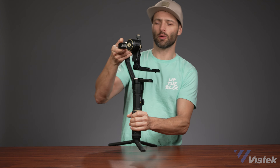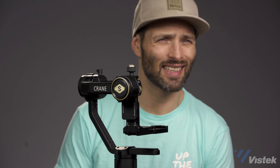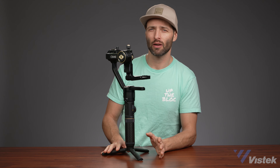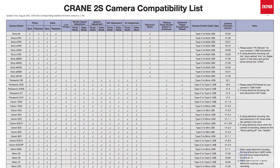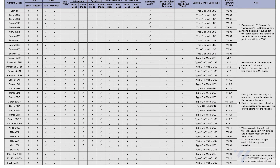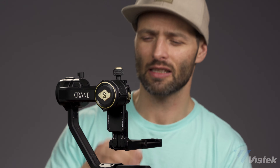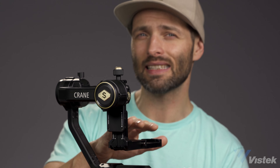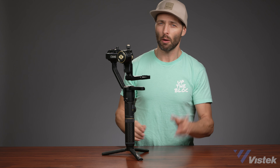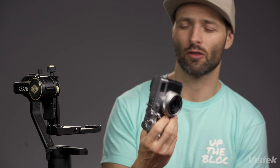We're going to start light and work our way up. With the Crane 2S, the reason it's one of the most popular gimbals right now is its huge payload range. Zhiyun doesn't actually publish a minimum payload range — they say it goes up to 4.5 kilograms, which is close to 10 pounds. They publish a list of compatible cameras starting with Sony A6000 series all the way up to DSLR bodies or Z-Cam box cameras. But I don't know of any DSLR rig that comes anywhere close to 10 pounds. So this is really an overpowered gimbal. We're going to start on the lighter end with a camera that is definitely not recommended by Zhiyun: the Fujifilm X100F.